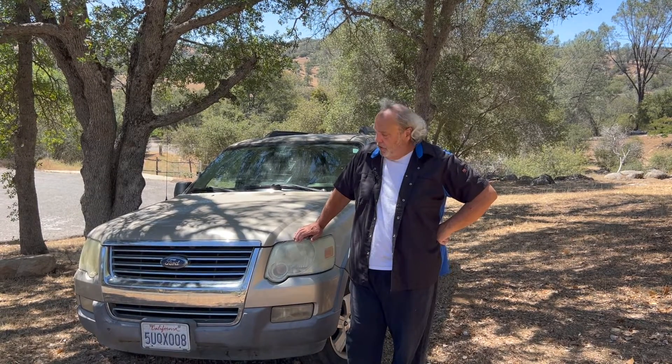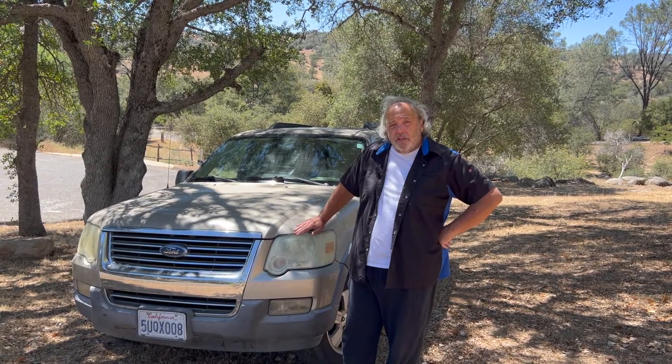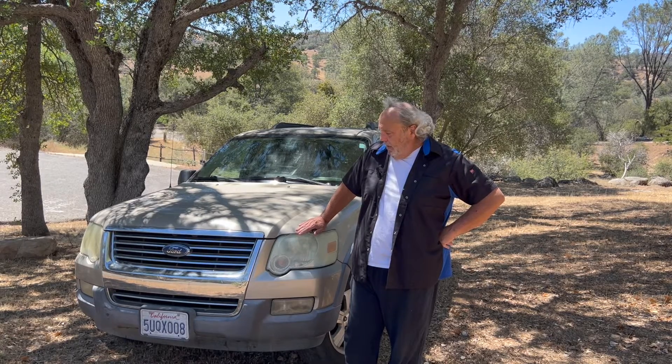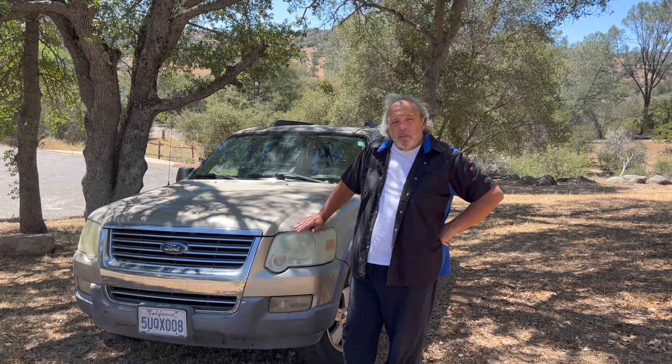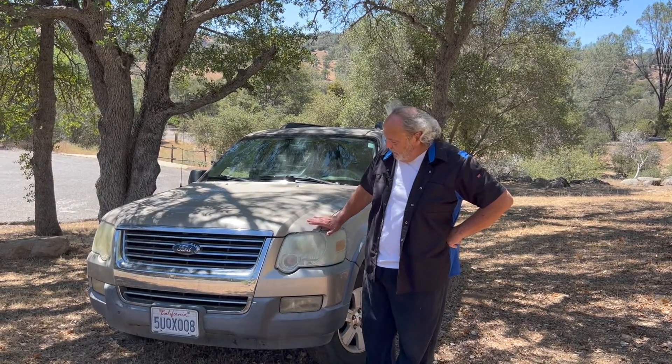This is a 2006 Ford Explorer XLT — this would be the fourth generation of the Explorer, made from 2006 to 2010. Let's give it a little walk around so you guys can see what it looks like in its current condition, and then after the walk around we can open it up and see what we got inside, and we'll let you know what we plan on doing with it.